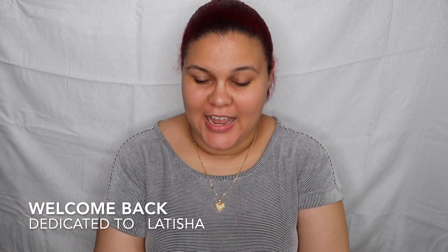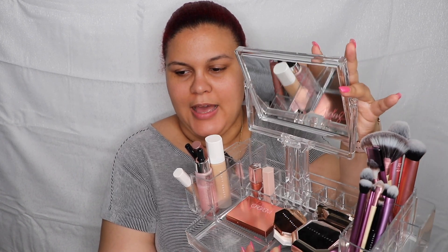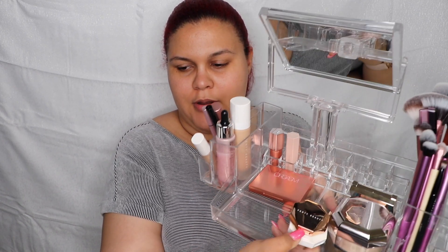Hello guys, welcome back to my channel! Today we are doing a first impressions, kind of like get ready with me, using new products. I'm just gonna go with the flow and try it out. I cannot give a full review because it's my first time trying the products on, so it's gonna go based on what I know. This video is dedicated to one of my best friends, her name is Leticia — she loves my videos. I am using the Revlon Rose Glow hydrating illuminated primer.